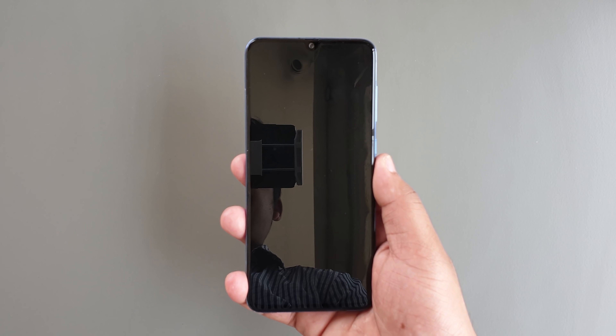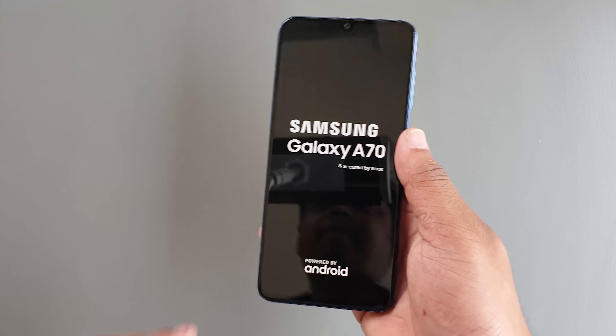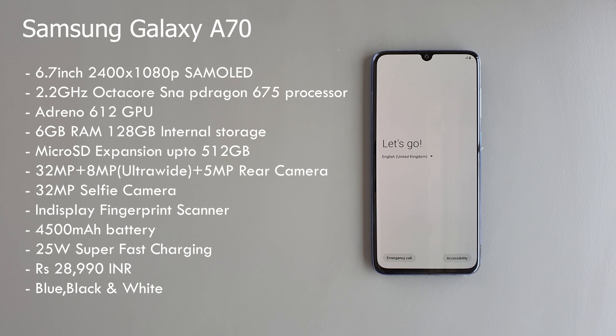Powering it on for the very first time — it does have some juice. While it's getting powered up, here are the specifications: the Samsung Galaxy A70 has a 6.7-inch 2400 by 1080p Super AMOLED Infinity-U display, powered by a 2.2GHz octa-core Snapdragon 675 processor and Adreno 612 GPU. It has 6GB of RAM and 128GB of internal storage expandable up to 512GB. It features a 32MP + 8MP + 5MP rear camera, a 32MP selfie camera, an in-display fingerprint scanner, and a 4500mAh battery with super fast charging.